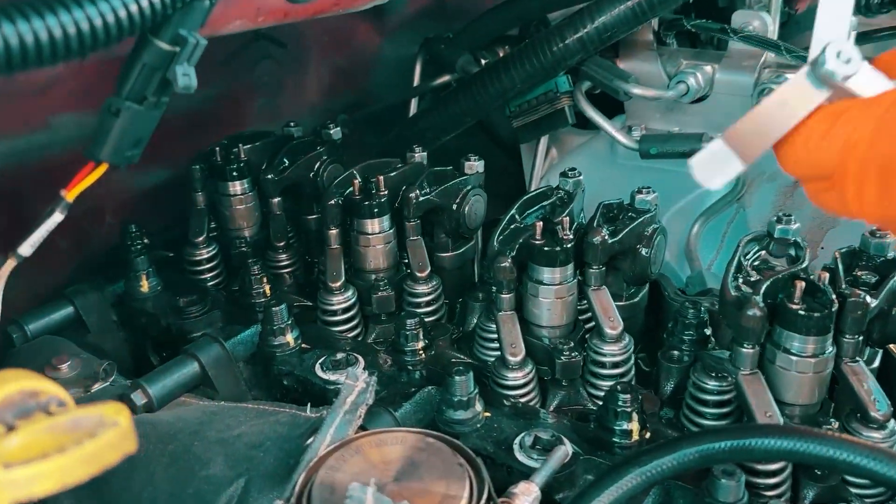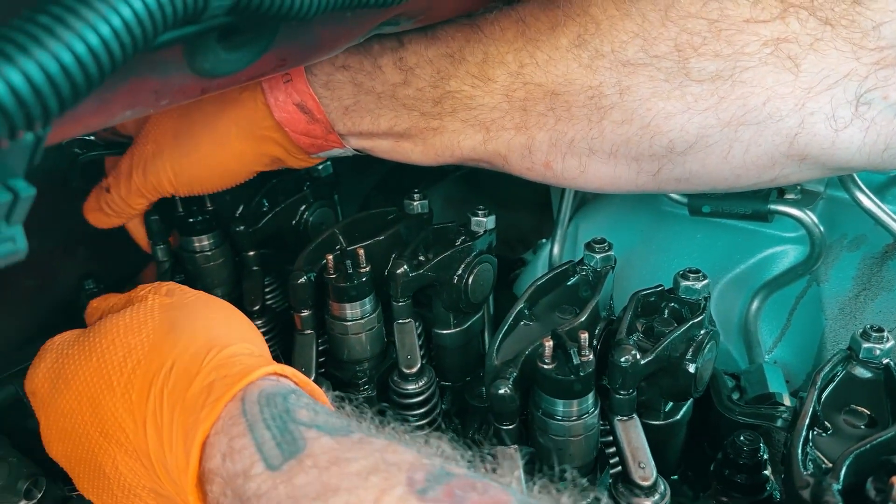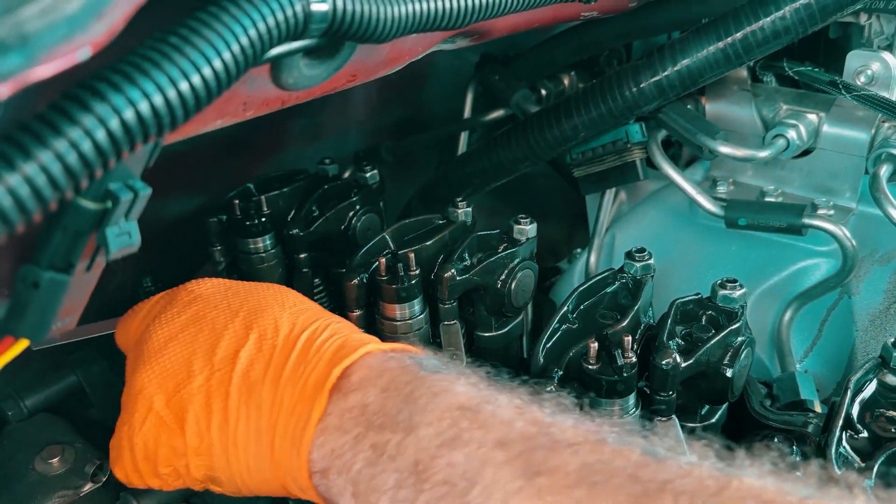It's at max lift right there. I like to do 20 thousandths on this motor. Take your 20 thousandths feeler gauge, cram it up under your rocker and then feel it. Yeah, that's tight — very tight. So that one's good.